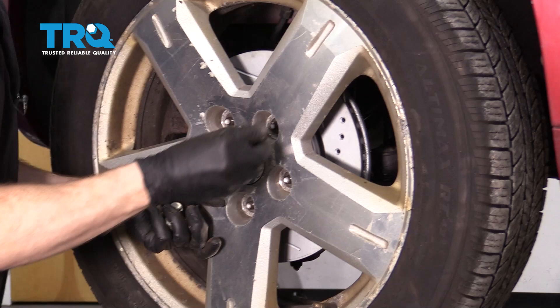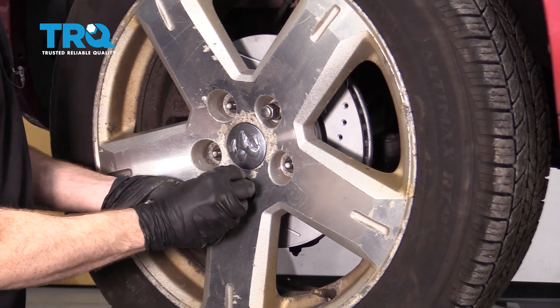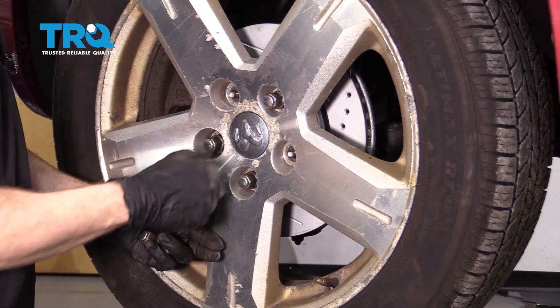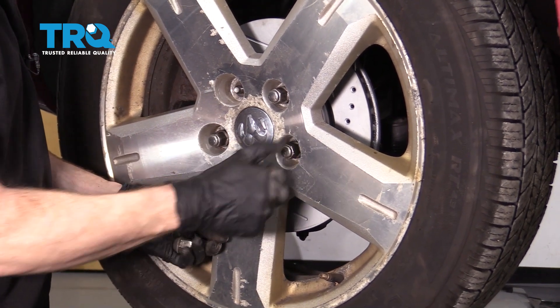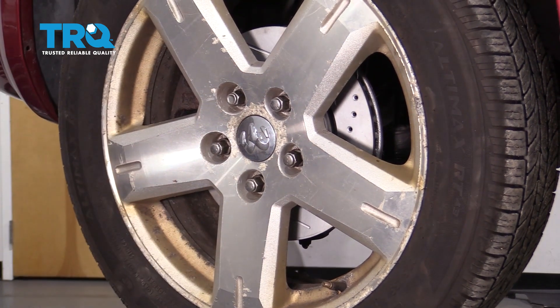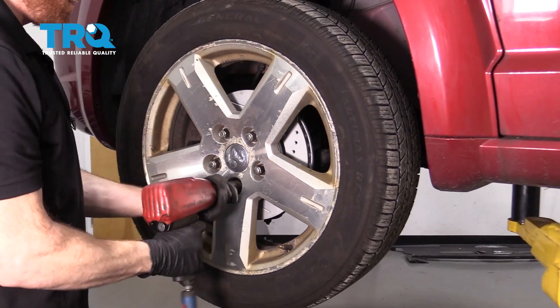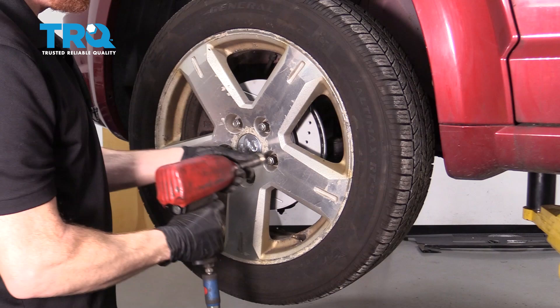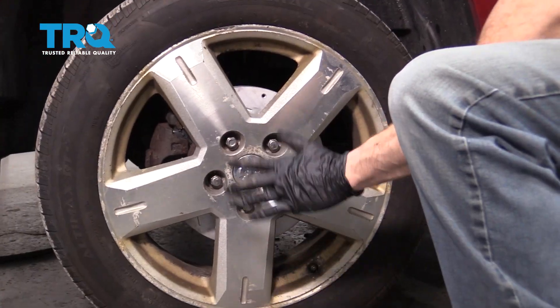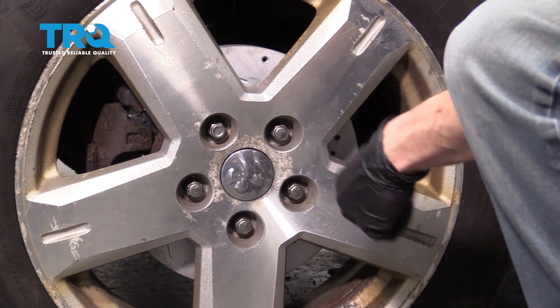Now we can go ahead and get the wheel on here. We're going to start on all five of our lug nuts, bottom them out, get the wheel back on the ground, and torque each of them to 100 foot-pounds. With the wheel back firmly on the ground, we can go ahead and torque these to 100 foot-pounds.